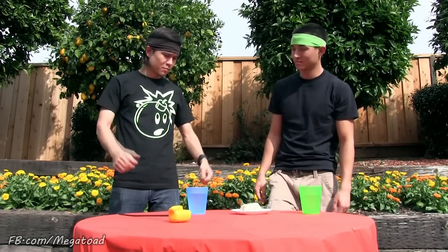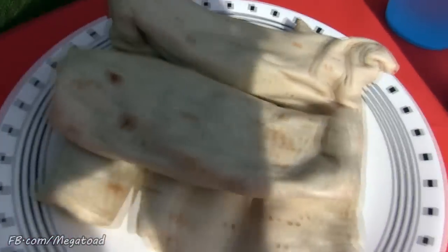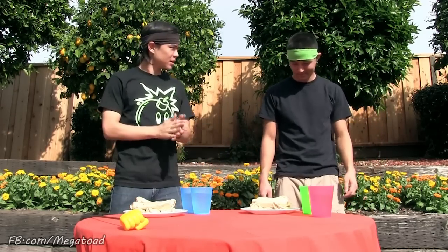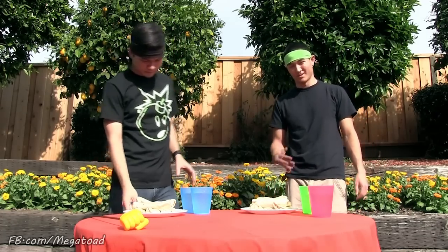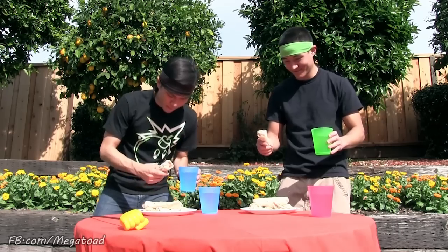Ready to try more burritos? Last time was easy — at least five burritos. You know the time to beat. Are you ready? Three, two, one — go!